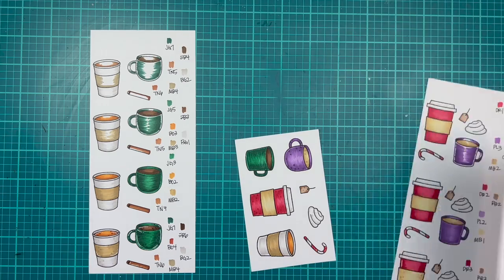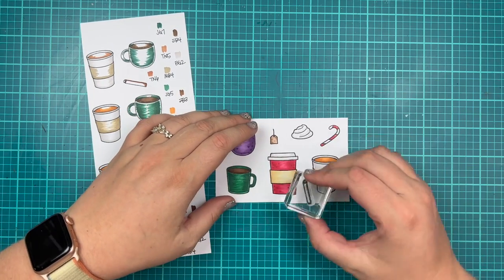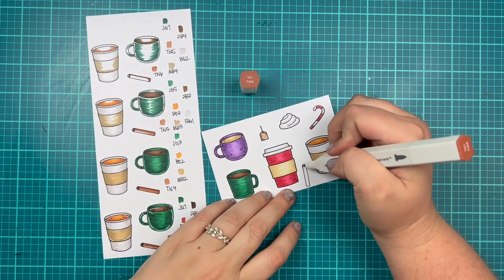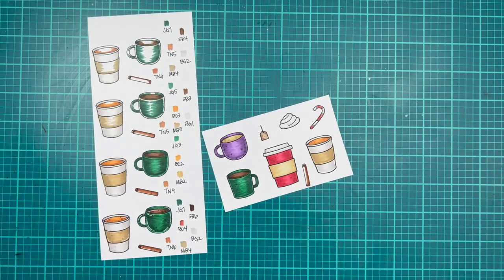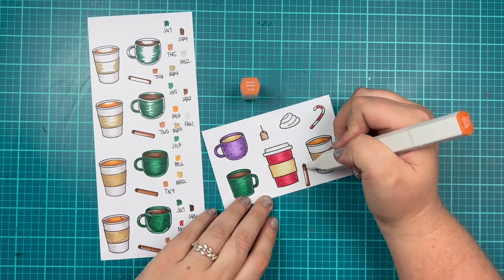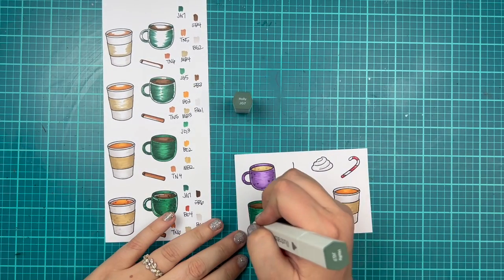When I was going to start coloring in my cinnamon stick I realized I didn't have one, so I grabbed my stamp real quick. I'm trying to find a good place to stamp it. I usually stamp with a MISTI so I can stamp twice and get nice clean stamped lines, which I didn't get for the cinnamon stick — but that's okay, it's just an example. I'm using my TNs: TN6, 5, and 4 to create a cinnamon stick. I thought these looked like pretty good colors for what a cinnamon stick looks like.